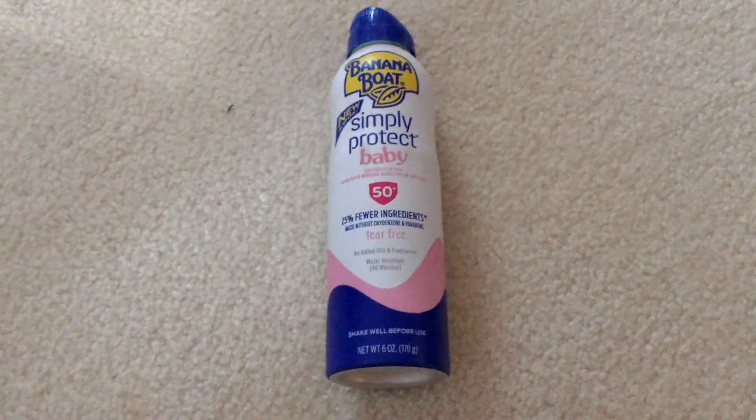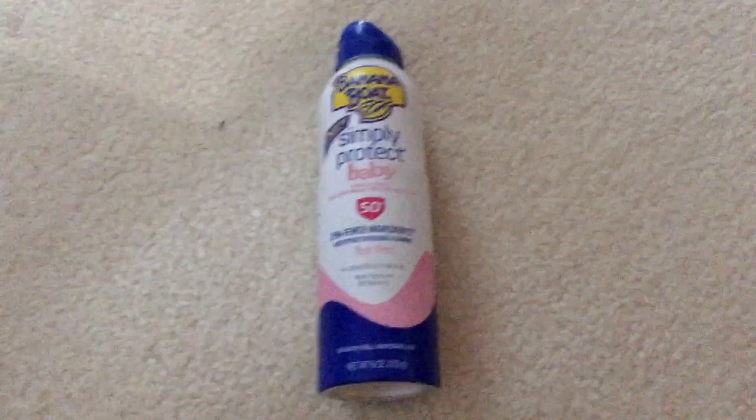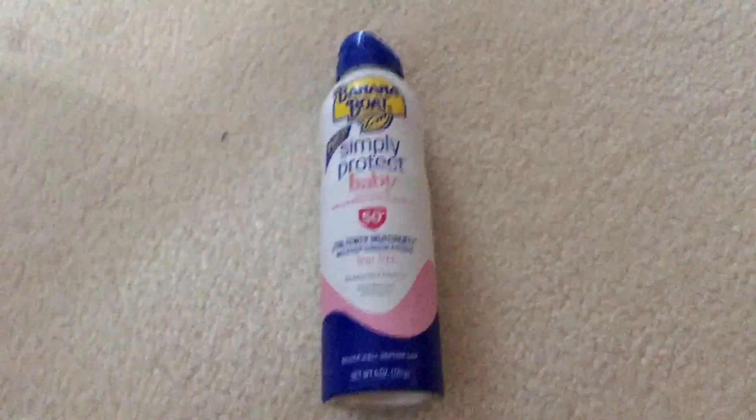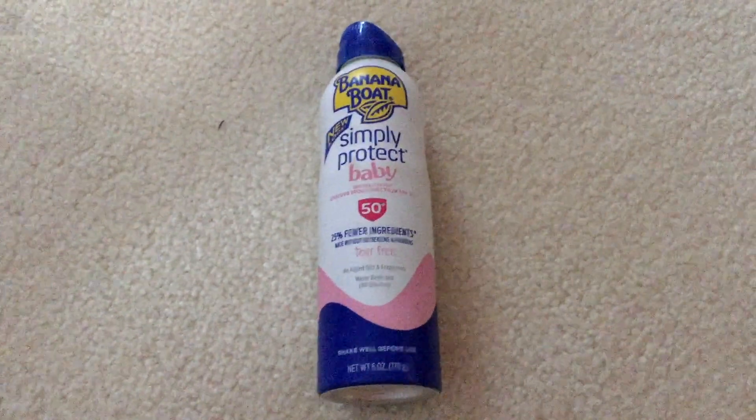Thank you guys so much for taking the time to watch my video on the Banana Boat Simply Protect Baby SPF 50 sunscreen spray. I hope you found the video useful — if you did, please feel free to leave a comment or a like. I would really appreciate it. Thanks guys, have a great day!